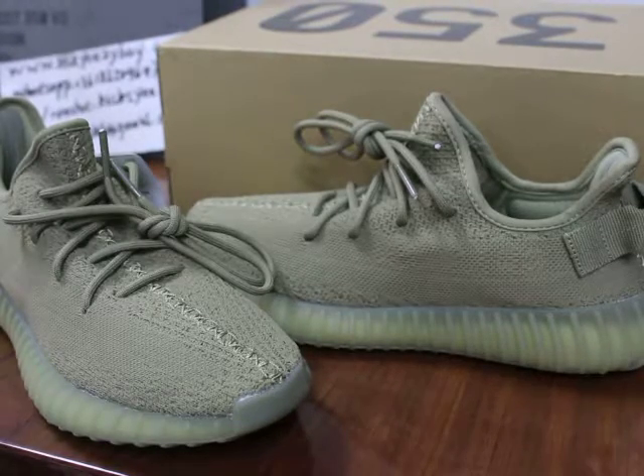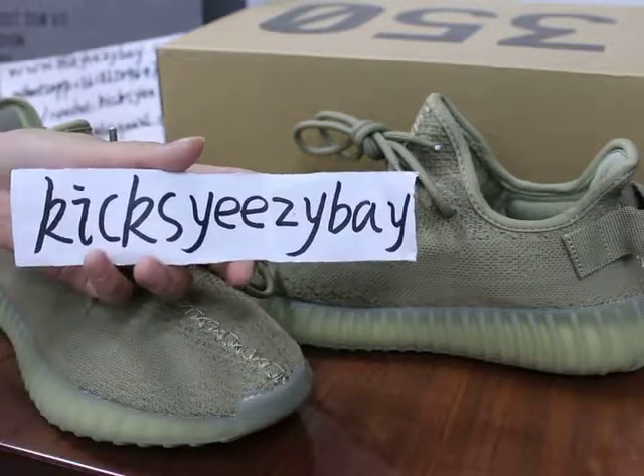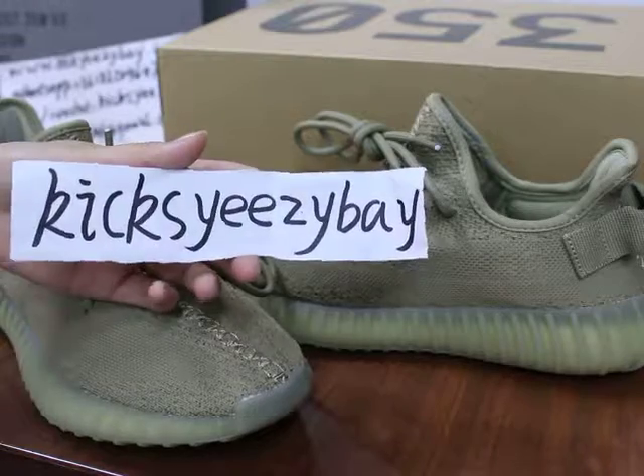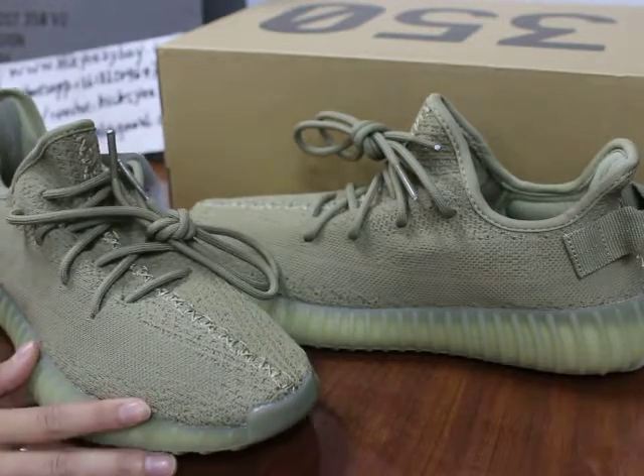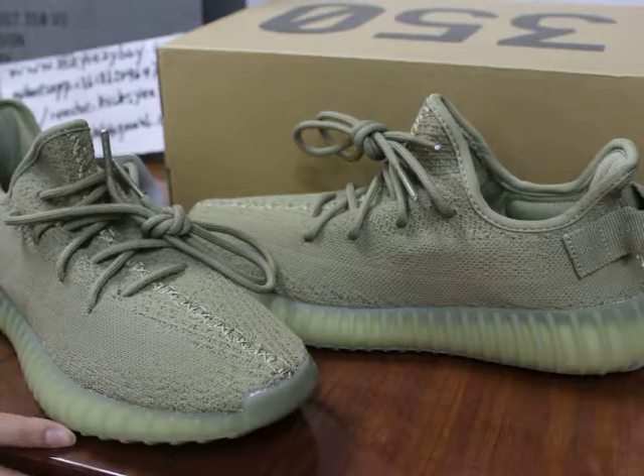Hello YouTube, I'm Julie from KicksEasyBay.com. This is my website. Today I got this new color dark green ECV tube.